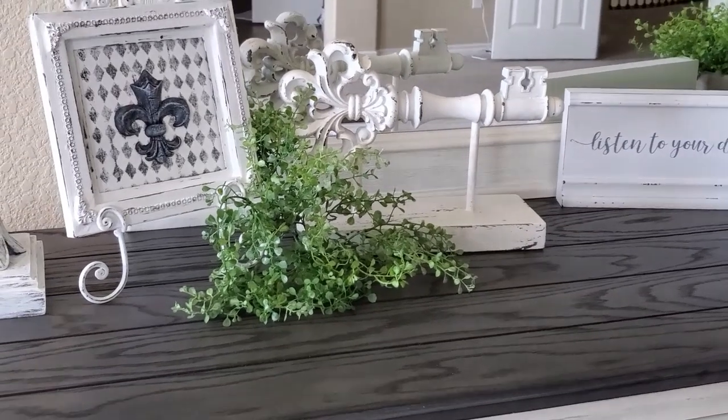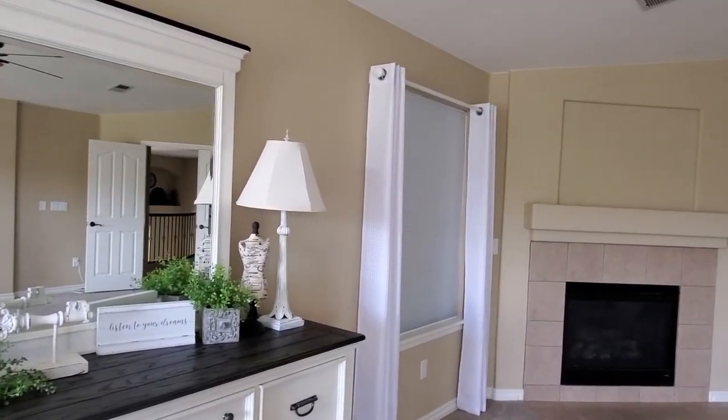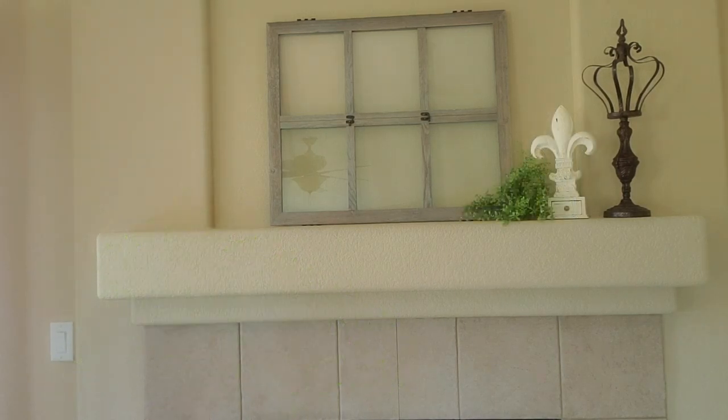My next area is the fireplace. I never did anything to the fireplace — I was going to but I just changed my mind. We're just going to put a little bit of decor over here. The first thing I added was this piece that looks like a window pane — it's actually something you would put family photos in, and I laid it on its side so it would fill up that area. Next I have a candle holder that I showed in a previous video and got from Goodwill — I'll probably be painting it white down the road. The next piece is this little fleur-de-lis — I did a DIY on this before, it was all brown and I painted it off-white and did some distressing on it. I just want to add a little bit of greenery right there — that is all I'm going to do on the fireplace mantel.